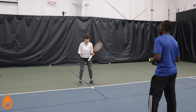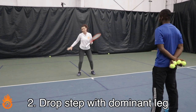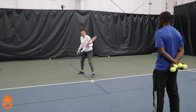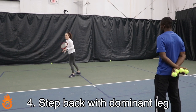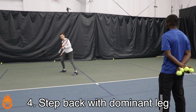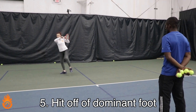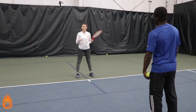The first step is a split step, then you're going to drop step on the forehand side with your right foot if you're right-handed. Drop step back, then take one big crossover step, then one more step with your dominant right foot, and you're going to hit off your dominant foot, then come back into the court. That's the footwork you really want to use.